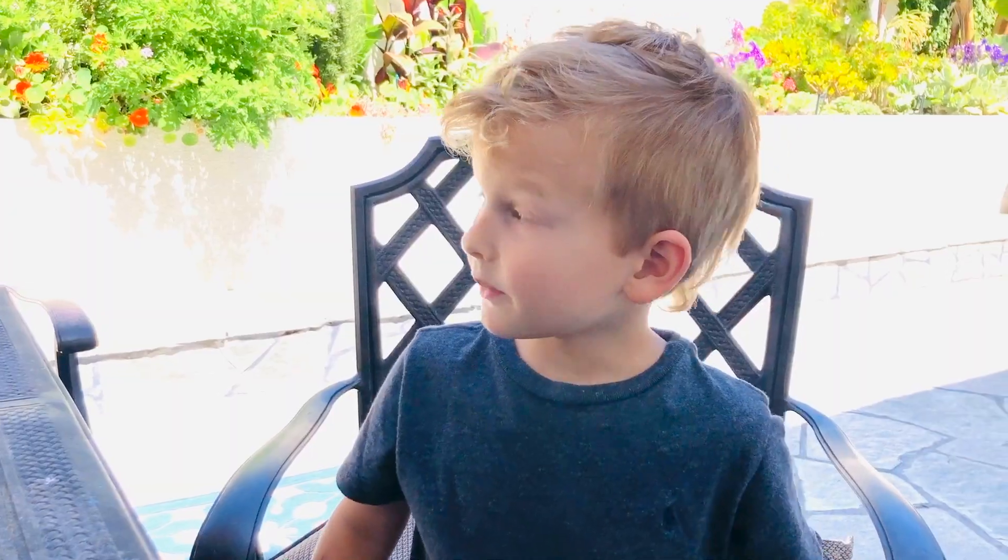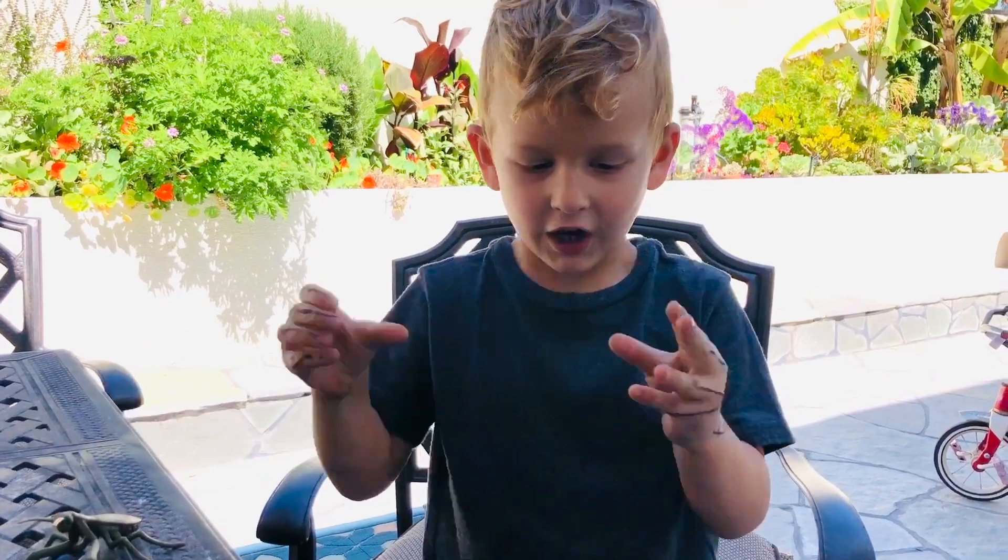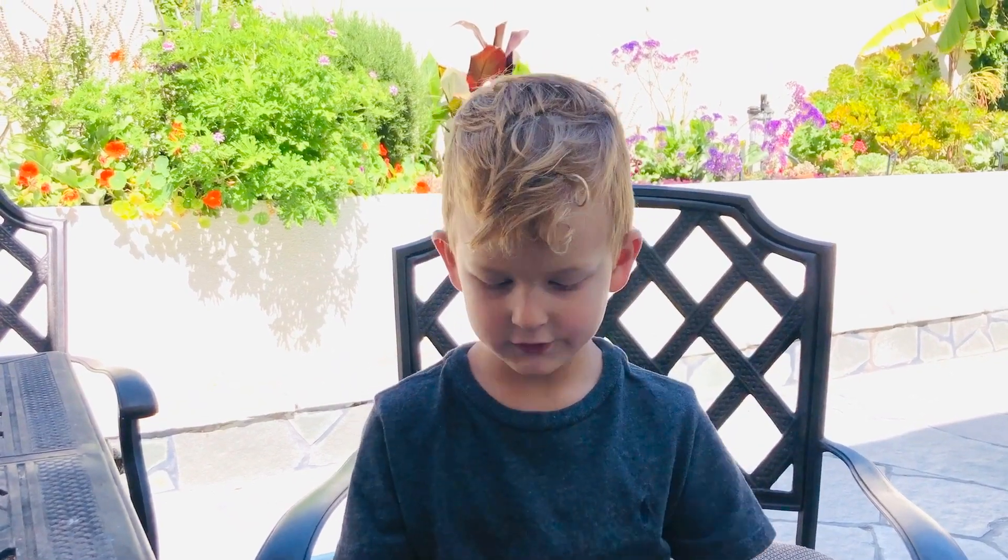They're hungry. Sometimes they're so hungry they eat their siblings. They're carnivores — meat eaters.